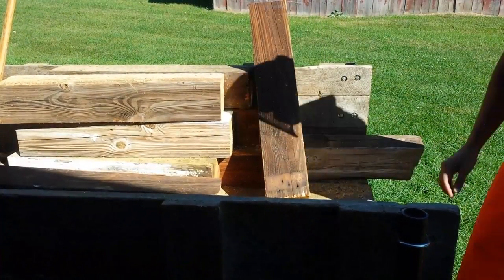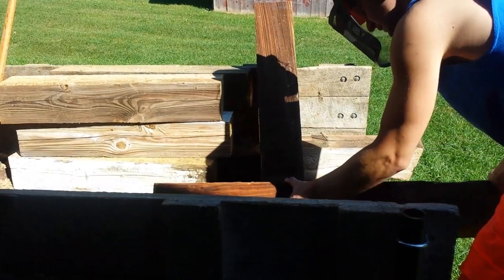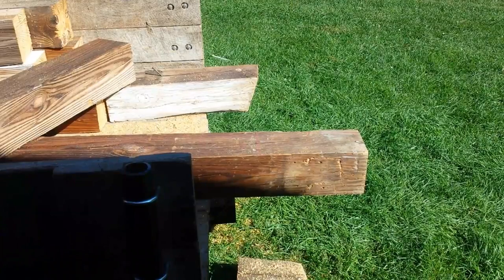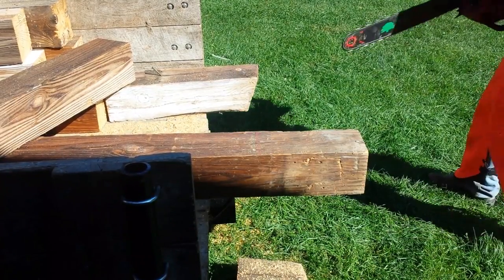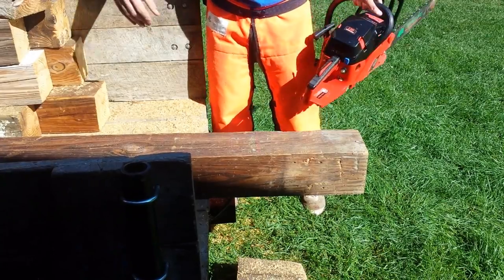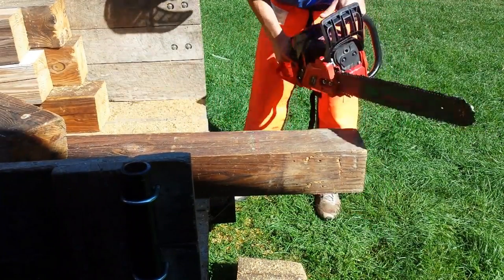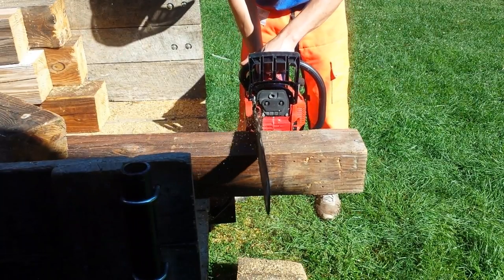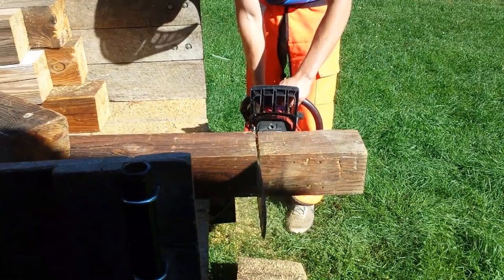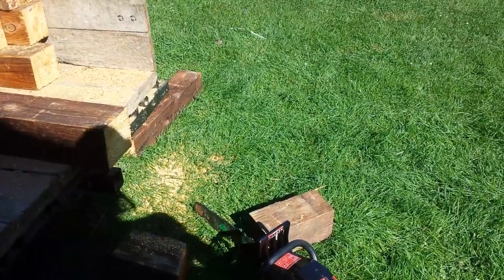I would not be able to afford even one of the Stihl or Husqvarna equivalent around the 62cc model. The Husqvarna was like 550 to 600 dollars, and the Stihl was like 750 to 850. This Timber Pro can be bought for around 250, and the other one I think I paid 168 dollars and five cents for. I can get the same amount of saw for way less money with the Timber Pro — that's why I went with it.